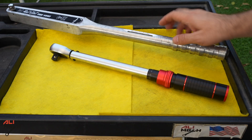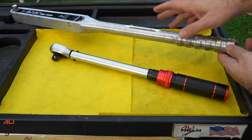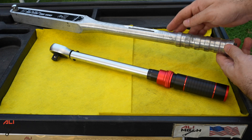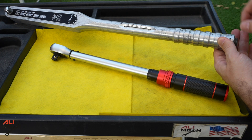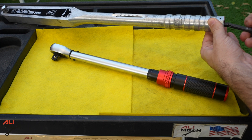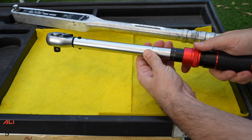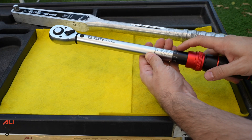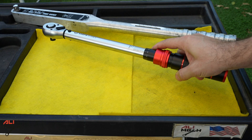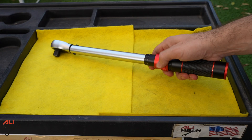Apart from this torque wrench, I also have this longer one, but the problem with it is it's too long — I can't use it everywhere, especially when working on suspension because it hits the ground and the car has to be very high on the jack stand. Adjusting it is also a bit cumbersome — you have to pull and twist and sometimes you lose the part. But with this shorter one, changing the setting is very easy, and the range of 20 to 220 Nm is very practical for working on suspension and engine.